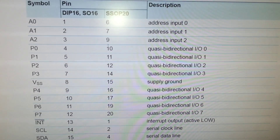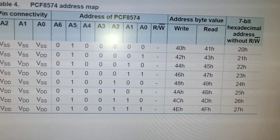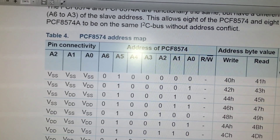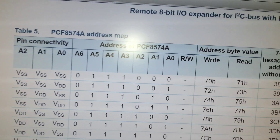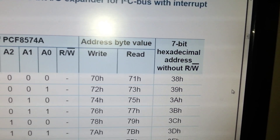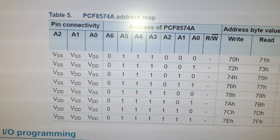A very simple and useful IC. This is the I2C address. When A0, A1, and A2 are ground, the address is 0x38.